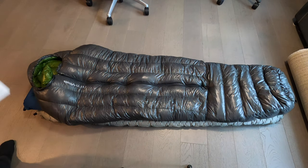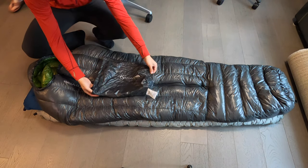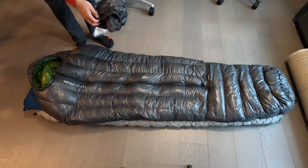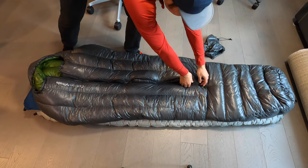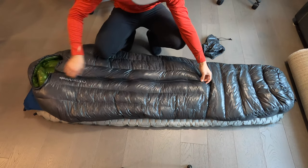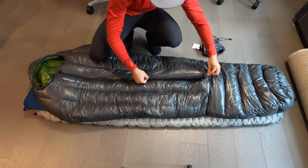It's worth mentioning that the retail price right now is $270 for this zero degree bag. Comparing it to other options on the market, and especially considering that this is meant to be an ultralight sleeping bag, it's a phenomenal value. How well it actually performs I'll keep you posted, but for what you get right now, I'm very impressed with the pricing.